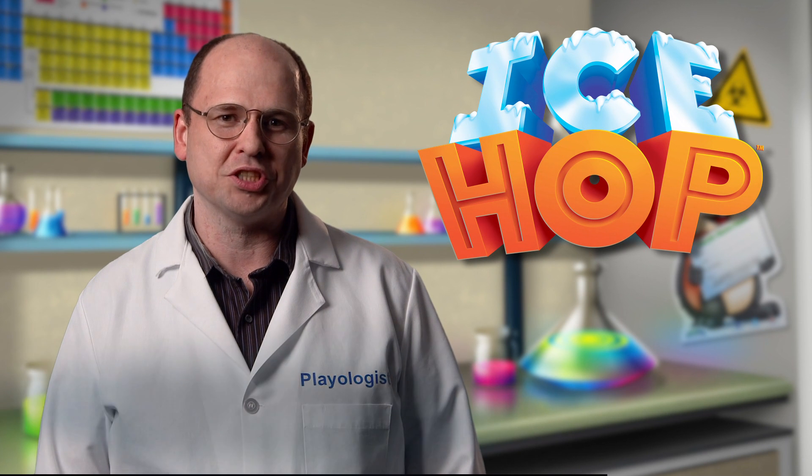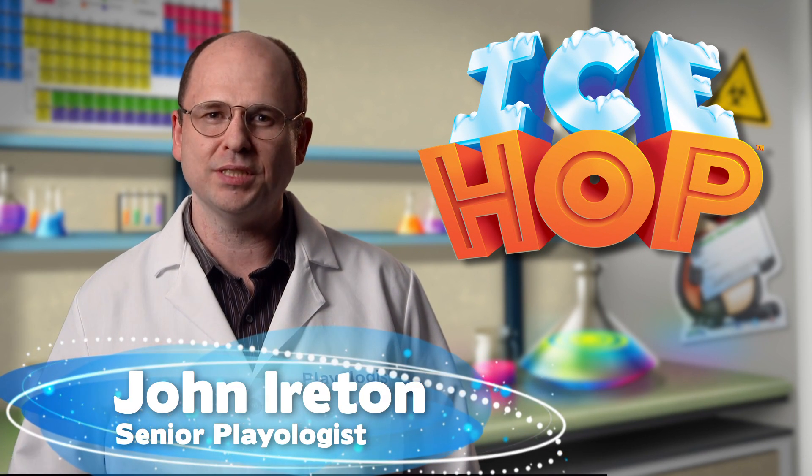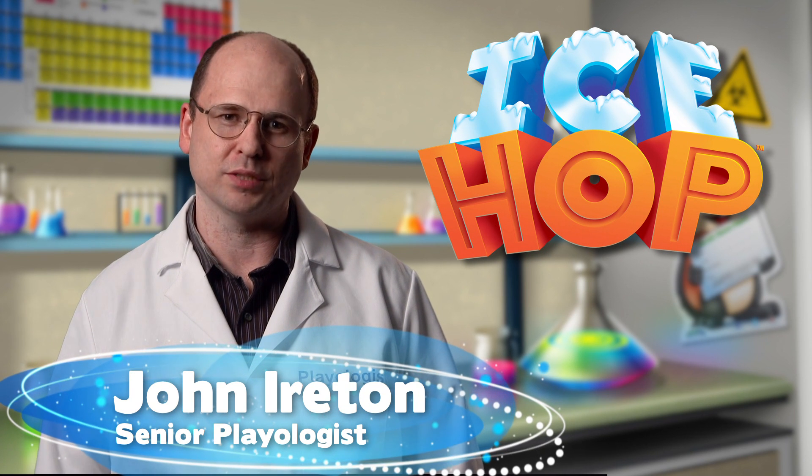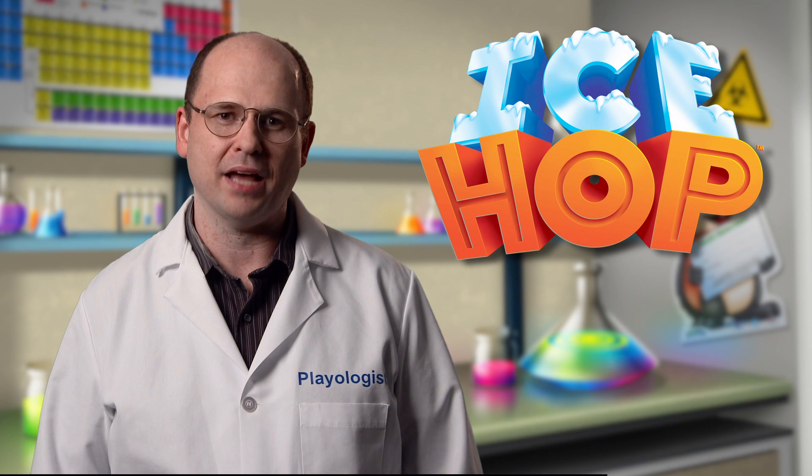Hi, I'm Senior Playologist John Ireton, here to talk to you about educational games and family fun. Experts tell us that children need visual reinforcement to help understand early addition. Simply Fun's IceHop teaches basic math in the right way by using manipulatives.